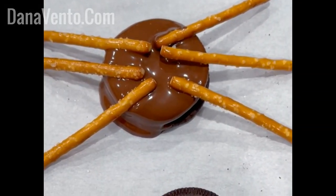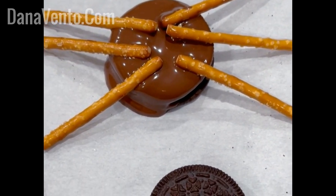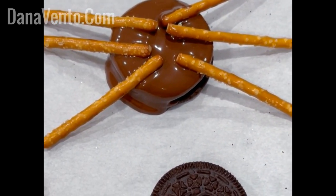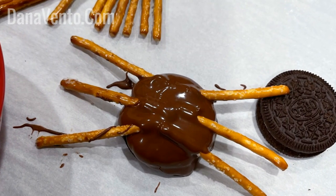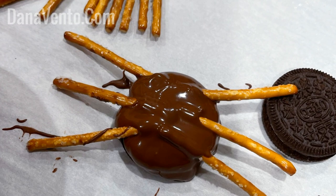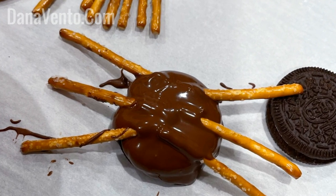First, cover the Oreo sandwich cookie with chocolate and then place the pretzels on top. Now add more chocolate on top of the pretzel sticks and allow this to dry.